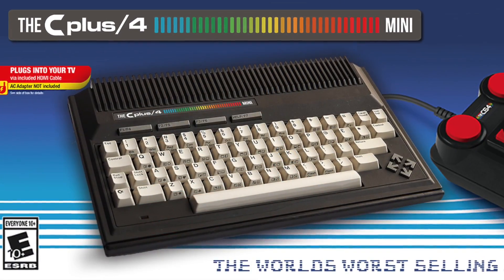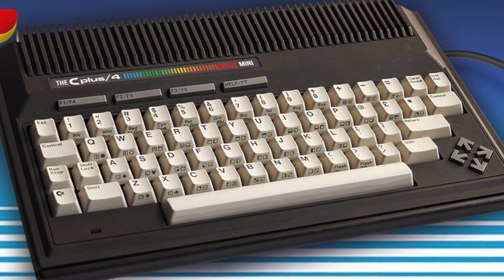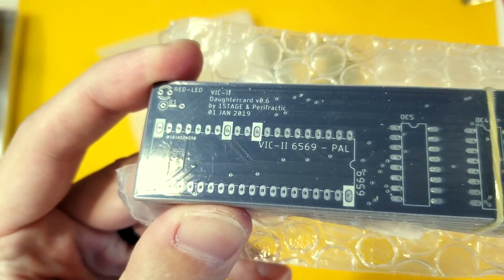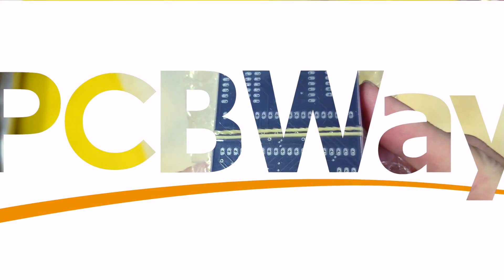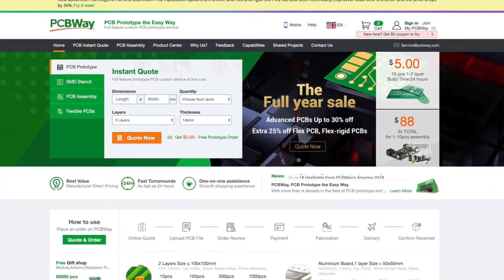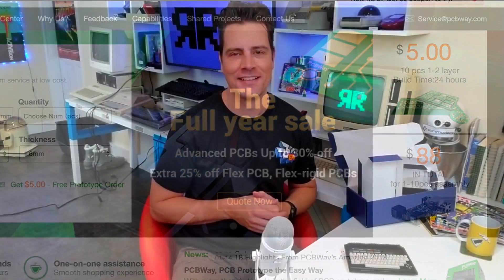In the full episode, I'll be unscrewing this bad boy to see the rumored miniature TED chip inside, designed by Bill Herd himself. That non-functioning keyboard is apparently non-functioning for good reason — reportedly the entire keyboard acts as one giant heat sink with aeration vents between the keys. Clever. And what's also clever is that the PCB inside the mini is made by PCBWay, who have a new year's sale with up to 30% off and several new advanced PCB production options.